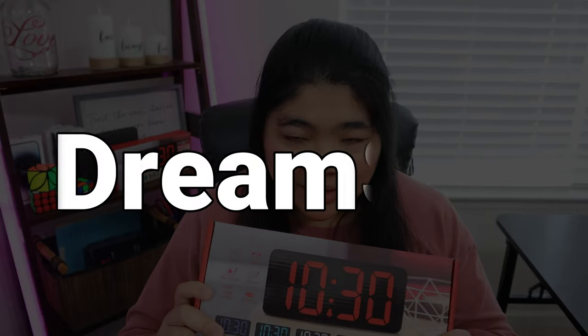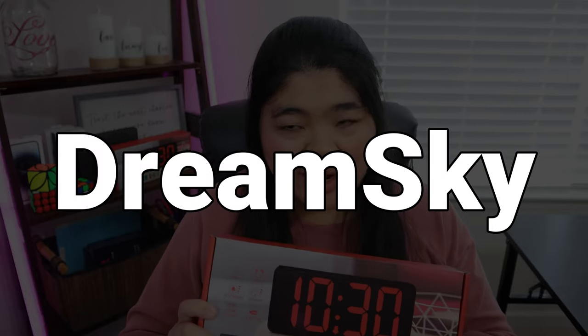Dream Sky was gracious enough to send a clock that I could give away. This is the model that has white numbers on a black background. If you're interested in entering the giveaway — this is only for US viewers — all you have to do is write a comment below and make sure to include the words Dream Sky with no spaces, so D-R-E-A-M-S-K-Y. I'll be picking the winner with a random comment generator on Tuesday during my live stream.